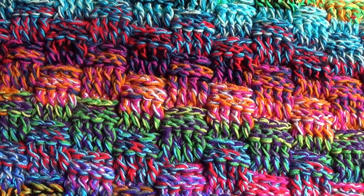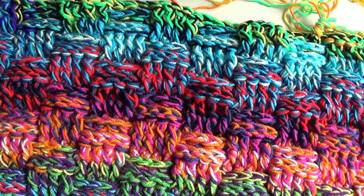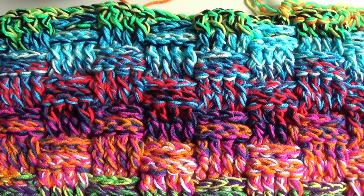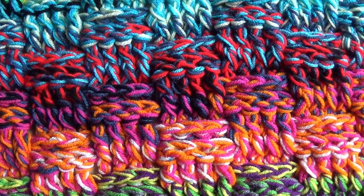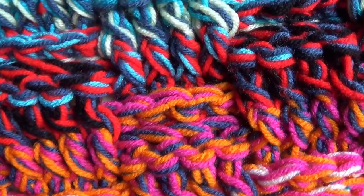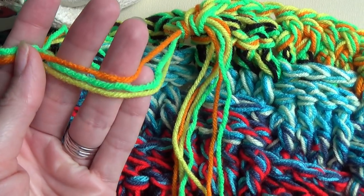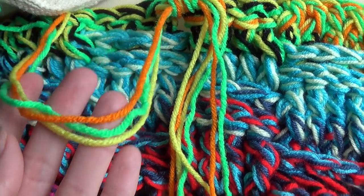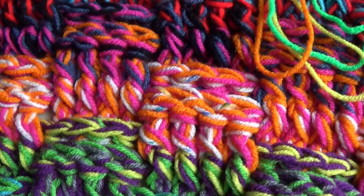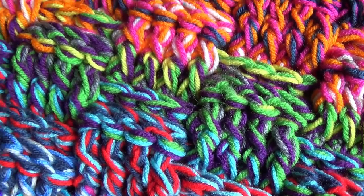For my scrap basket weave blanket I used all the odds and ends that I had of Red Heart Super Saver. This is a 10 ply or a worsted weight yarn, and if you're in the UK it is equivalent to an Aran weight, but you can use any thickness of yarn that you like. I used three strands at once but you can make it with one strand, two strands, or as many as you like.